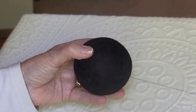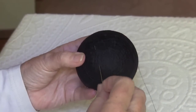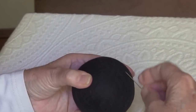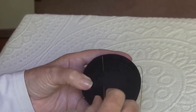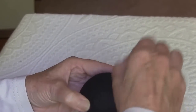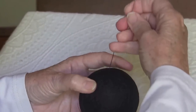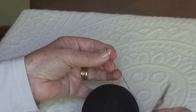Thread up a needle and take some stitches around the ball in a random fashion — no particular order, no particular place. When you get to the end, simply take your needle off the thread and cut it free right at the surface of the ball. And then you're finished!